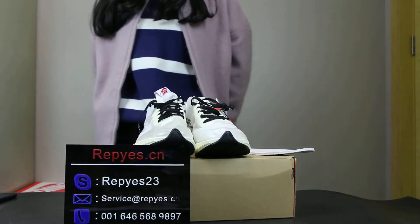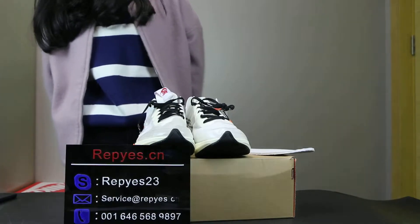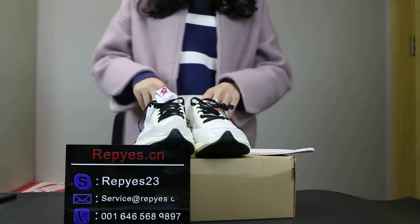Hey guys, welcome to Rapids.ca. I want to introduce one of our new shoes: Authentic Off-White Nike Zone Flight SP. This is our new shoe and I want to introduce some details.